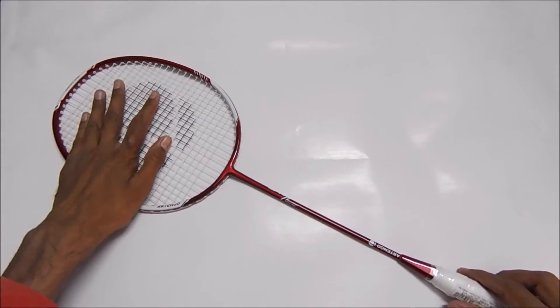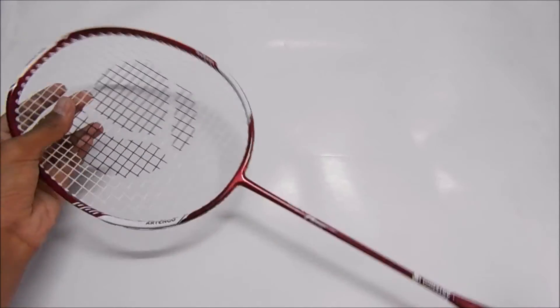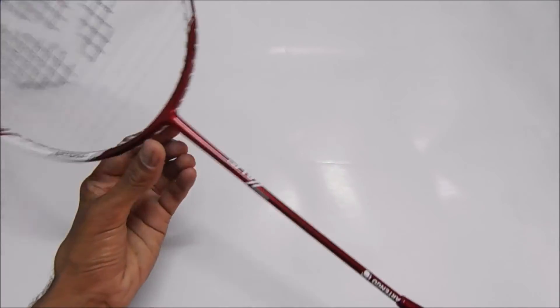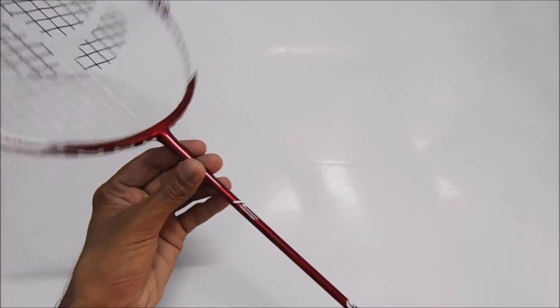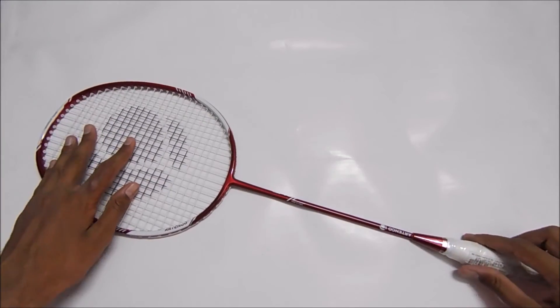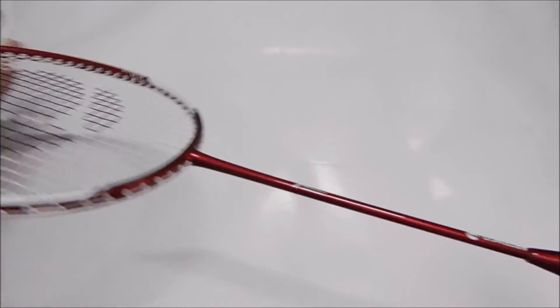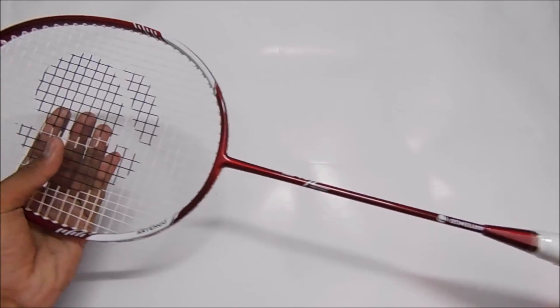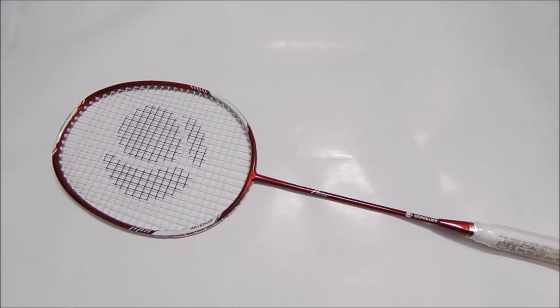If we eliminate the cons, I would give it eight out of ten. The racket is nice overall. My main reason for buying this was that it is a single frame, and I also like the color. This was my quick review of the Artengo BR710 badminton racket. Hope you liked the video — stay tuned for more, and if you liked it, hit the subscribe button. Thank you for watching.